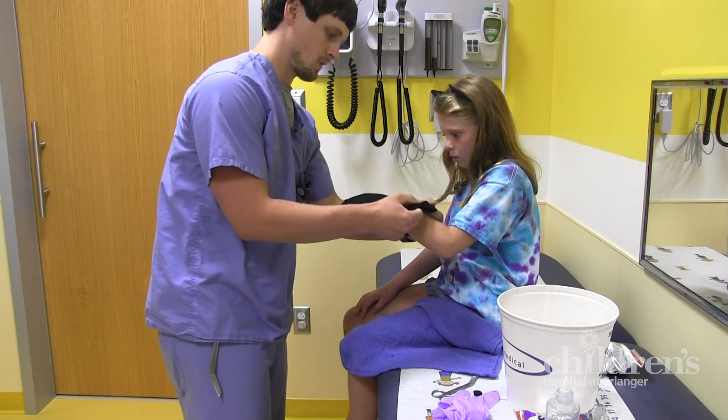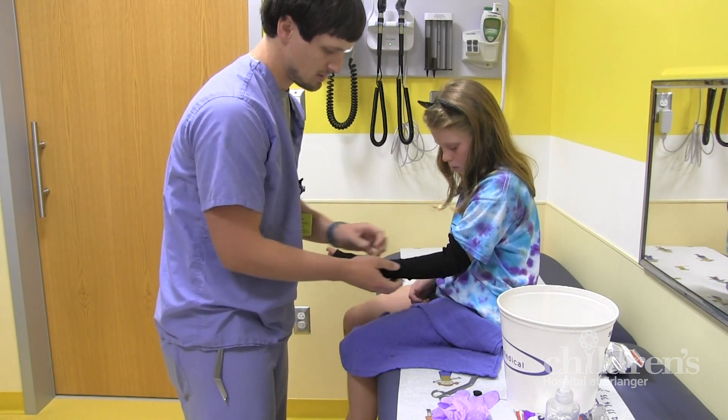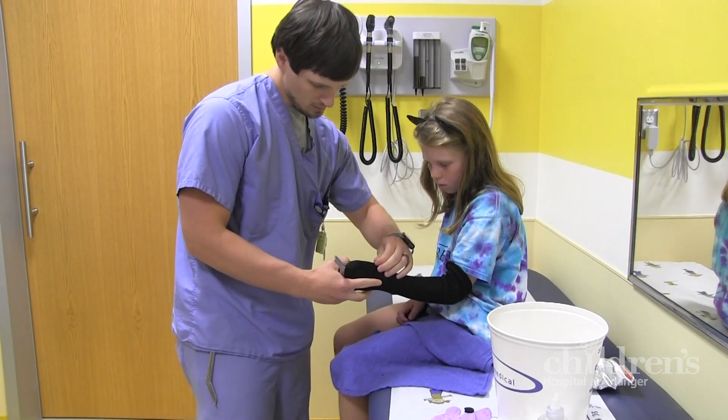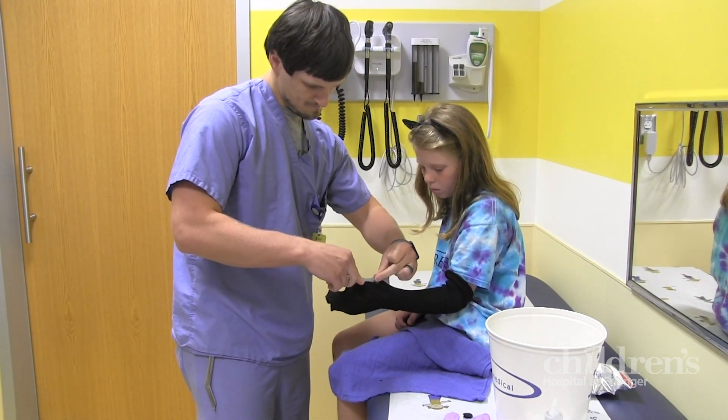The casting technician will start by making a sleeve for your injured limb. We use a sock-like material that creates a comfortable layer between your skin and the cast. The technician will use special scissors to trim the materials — don't worry though, these scissors aren't for cutting skin.